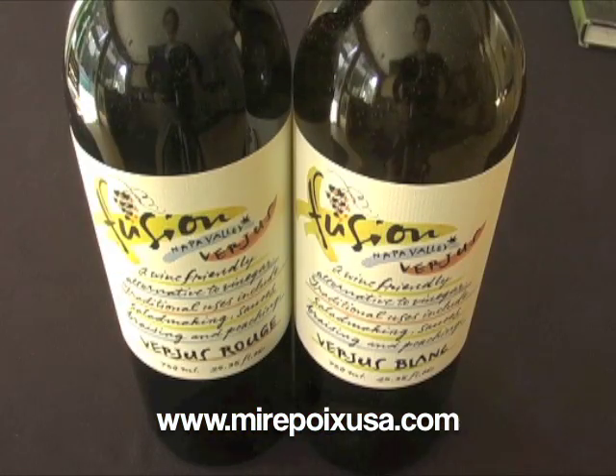Once opened, verjus must be refrigerated. It will last for several months, but be sure to refrigerate it because it will mold if it's left out.